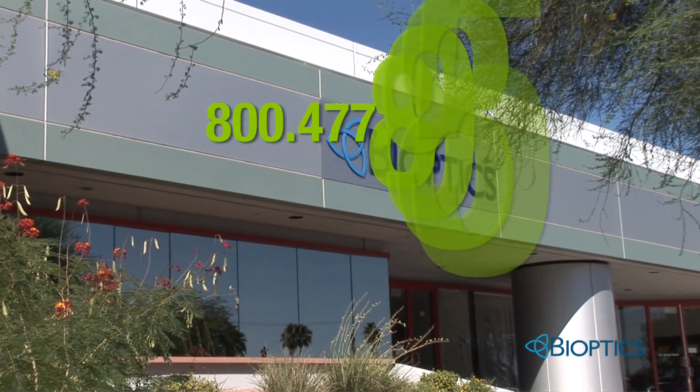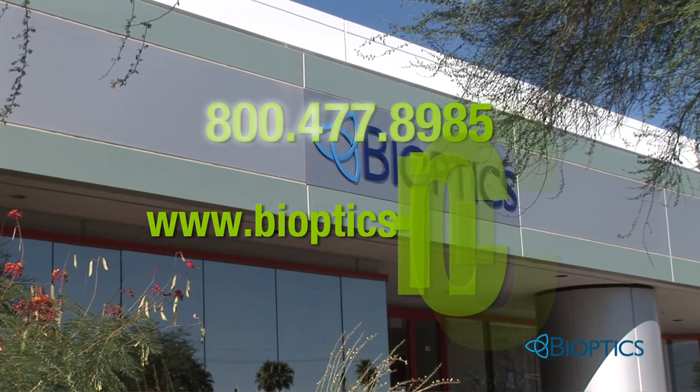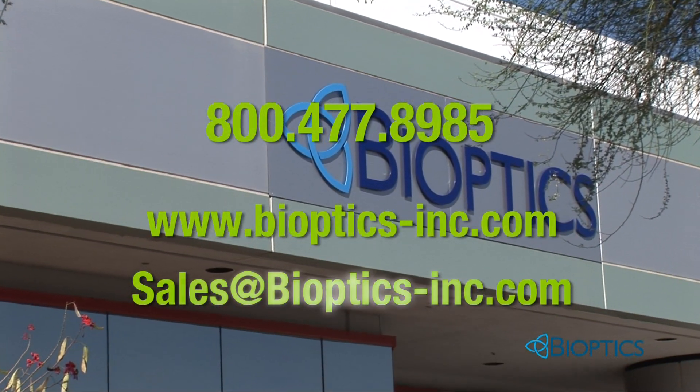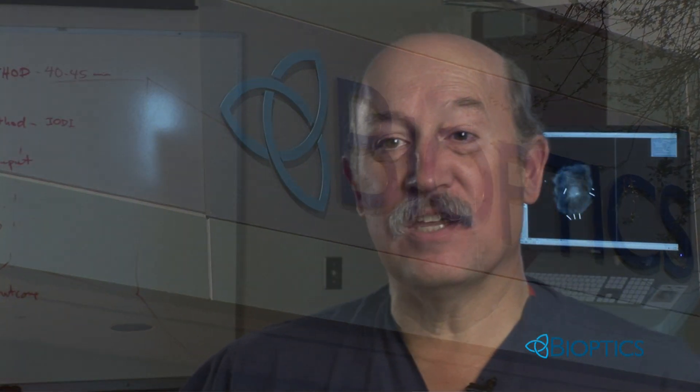Call us. We want to show you how much operating room time Bioptics BioVision can help you save. You are wasting 45 to 60 minutes on every case if you're not using real-time imaging. We've cut down the time of wait, our productivity has gone up, and obviously the morale of the operating suite has improved as well.